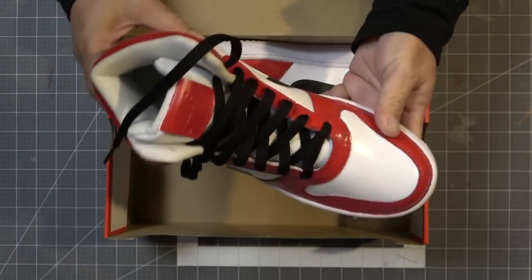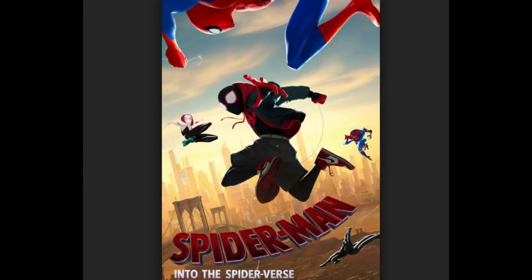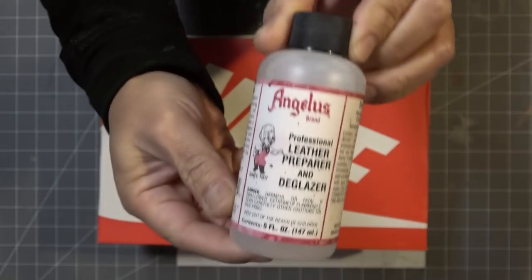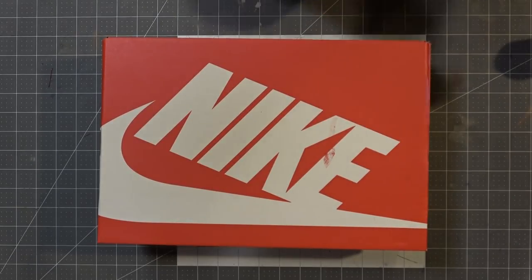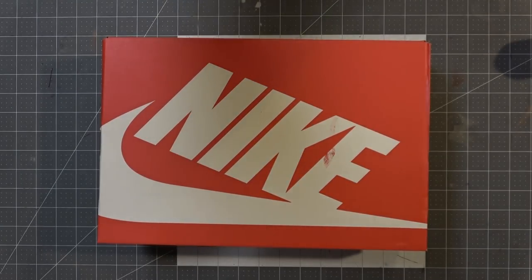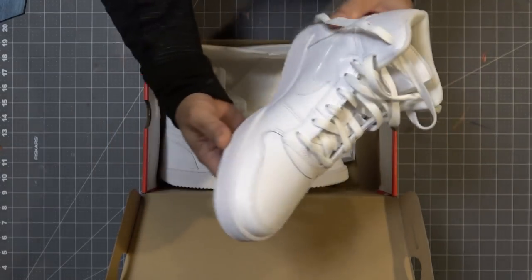The reason I'm doing this is because I'm working on a new cosplay — Miles Morales Spider-Man from Into the Spider-Verse. Before we get started, here are the materials: a leather preparer and deglazer from Angelus to clean off the wax, black, red, and white paint, and a satin finisher. I picked up these Nike shoes from my local shoe store.